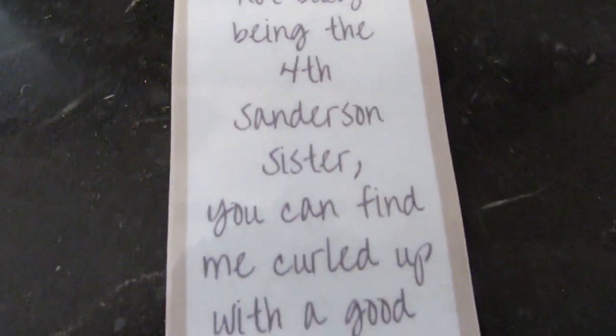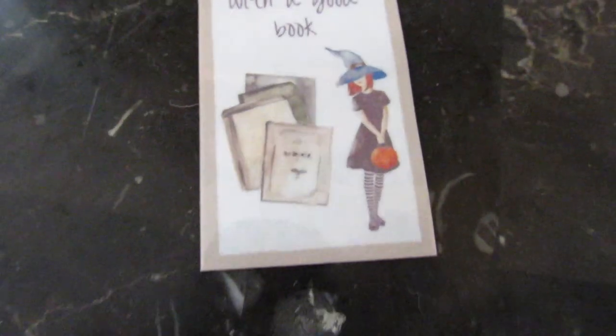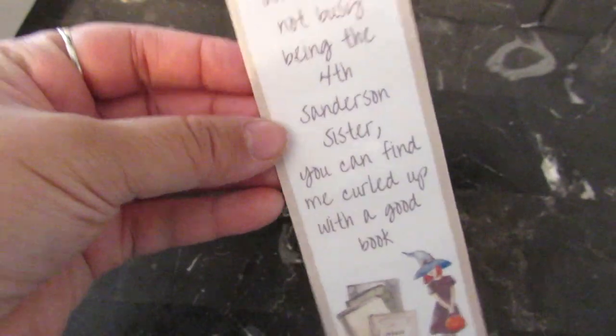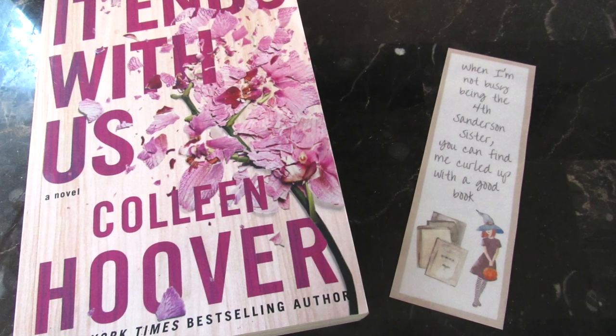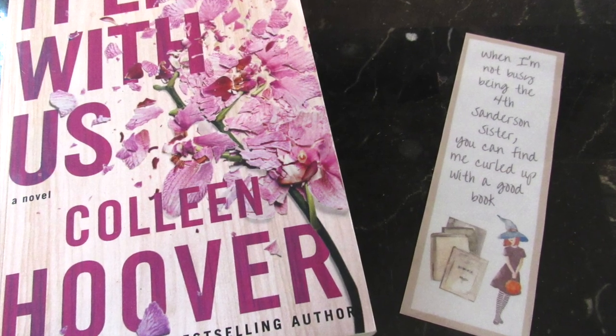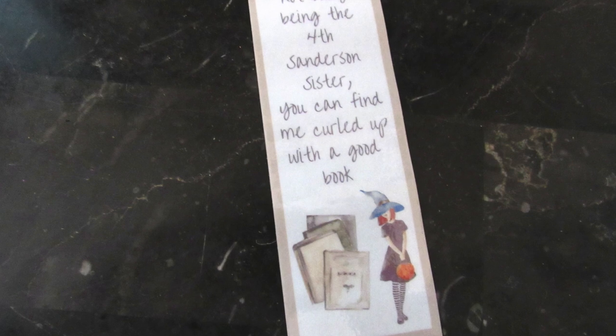I'm really into reading lately so I made this fun bookmark that I cut out and laminated with a printable I made. It says 'when I am not busy being the fourth Sanderson sister you can find me curled up with a good book.' Just a fun printable — you can laminate it and have a Halloween Hocus Pocus bookmark.